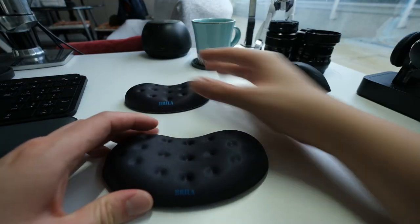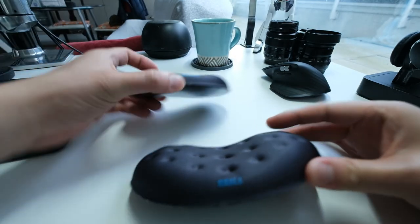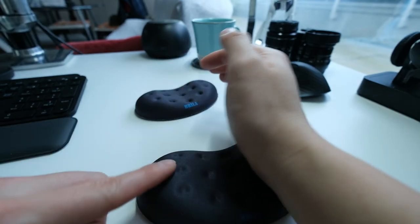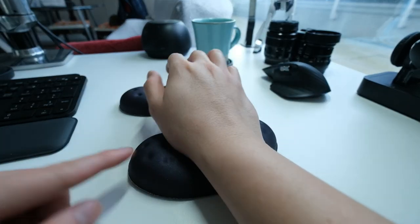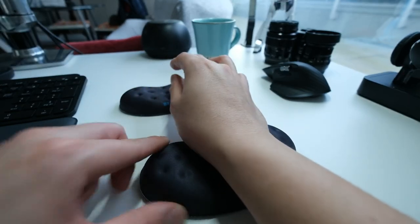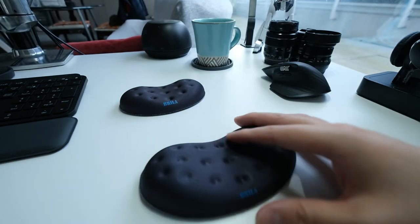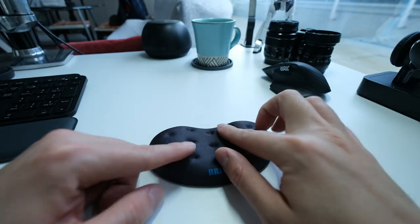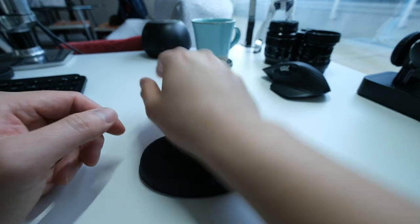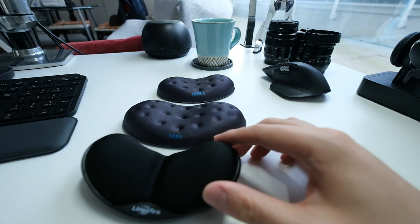The two Brillas are pretty much identical except for the height difference. The upgraded Brilla has a little more divot, and since it's softer than the original, the edges push down and the sides kind of hug your wrist — I just don't find that comfortable. The original Brilla is the most comfortable because it's firm, so the foam doesn't actually collapse around your wrist. So that's my quick review of these mouse wrist rests — hope you guys learned something, and I'll see you next time!